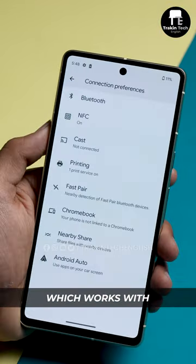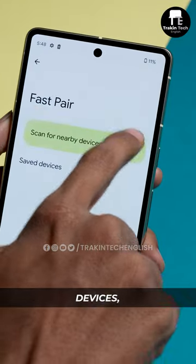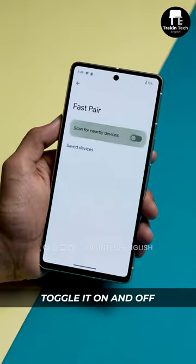Also, Google Fastpair, which works with Fastpair-supported products, now has a separate settings menu for itself within connected devices, from where you can toggle it on and off.